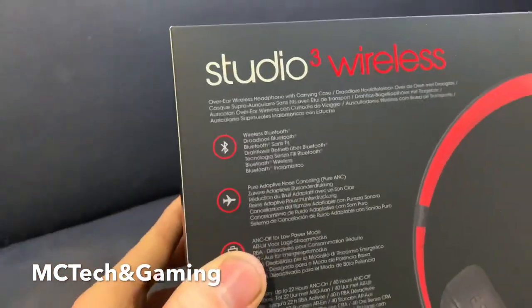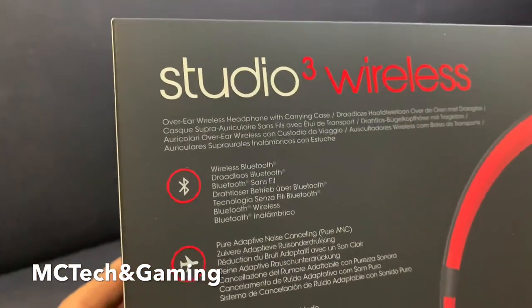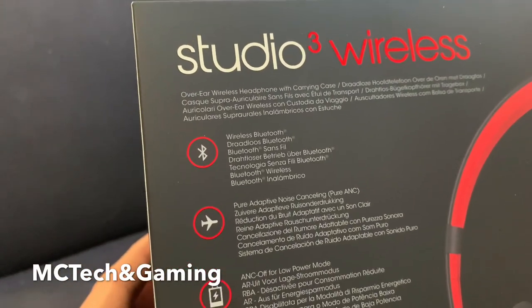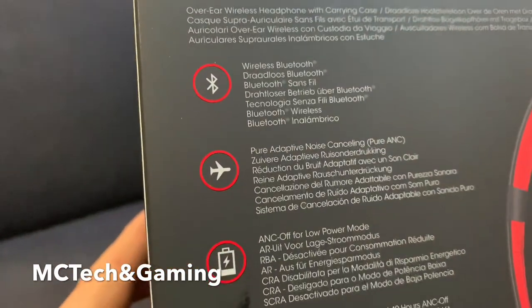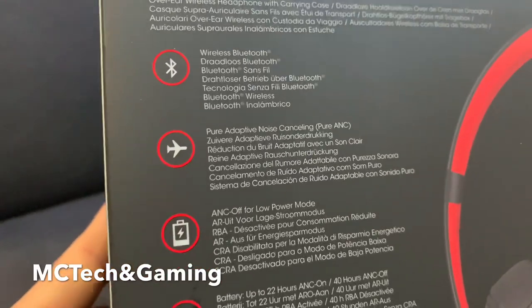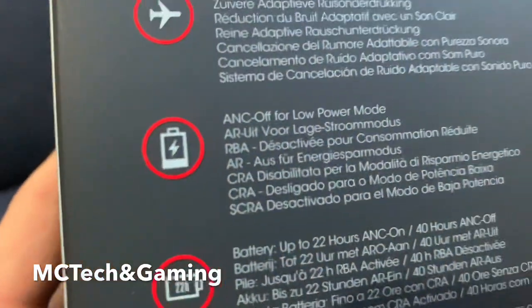Let's see what we have on the back here before we open it. It says wireless, obviously. It comes with a carrying case apparently, which is quite good. Bluetooth — it doesn't really say what version, so I guess I'll have to find out. Adaptive noise cancelling — we'll see how well that works. I've heard bad things, but positive attitude here, let's hope for the best.